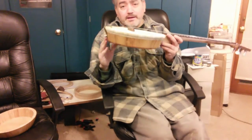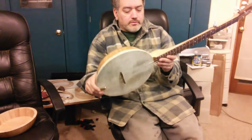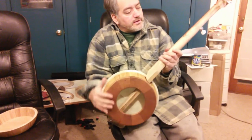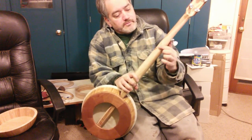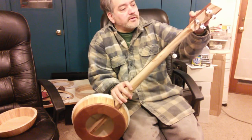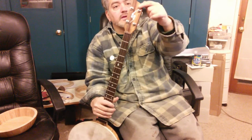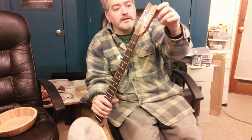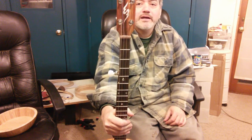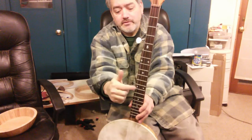I cut the bowl in half and then went and cut a neck for it with a stick. This is actually ambrosia maple here — you can kind of see the details in the ambrosia. And then I added some leopard wood wings up here for the headstock to widen it out. It has a tiger wood overlay for the headstock, and I also put planetary tuners in there. I got my logo in pearl up there, and I also did some inlay on the rosewood fretboard here.